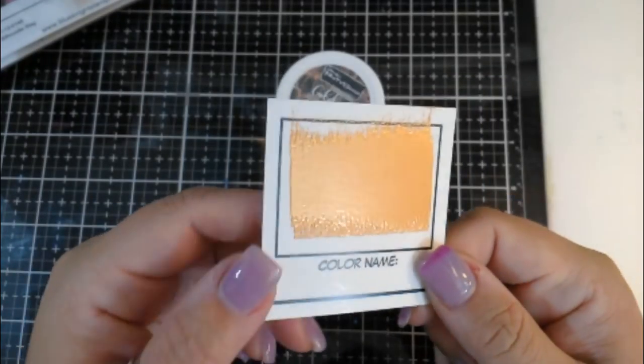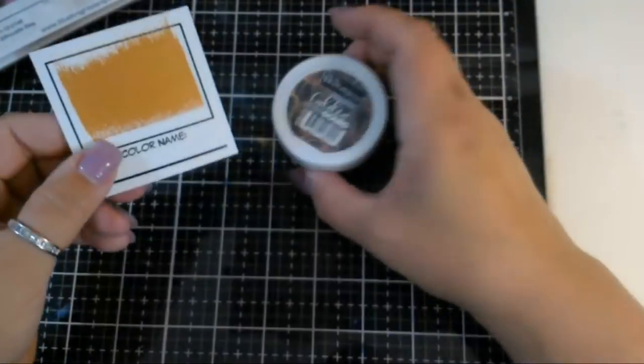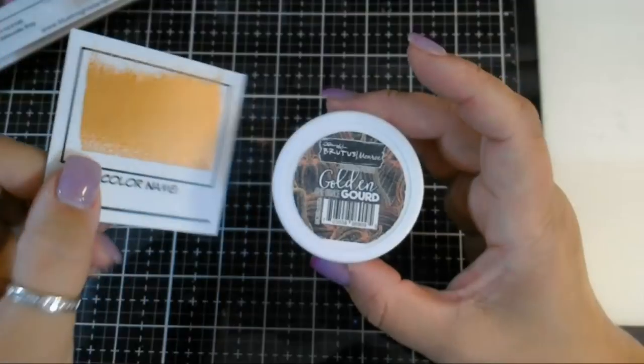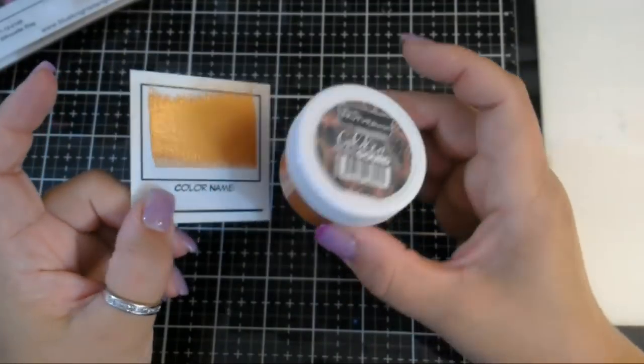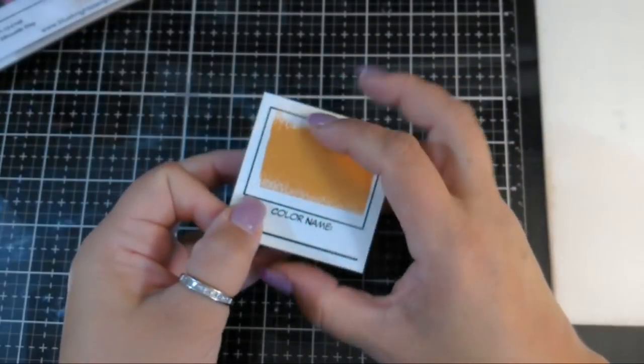Look how smooth that melts - this is gorgeous. I like this little swatch card, what a great idea! So this is Golden Gourd this month. If you join the Brutus Monroe embossing powder of the month club, it's eight dollars including shipping, and it's a new color every month.